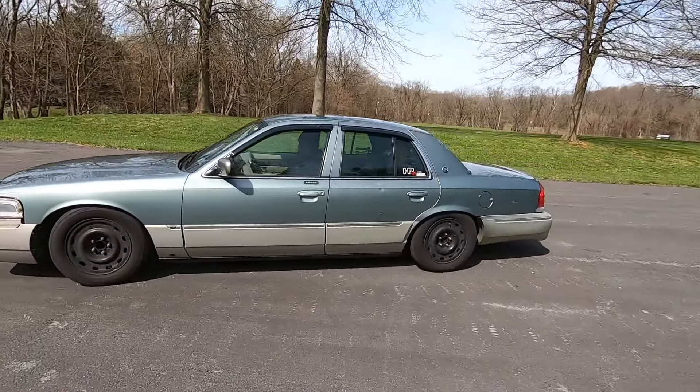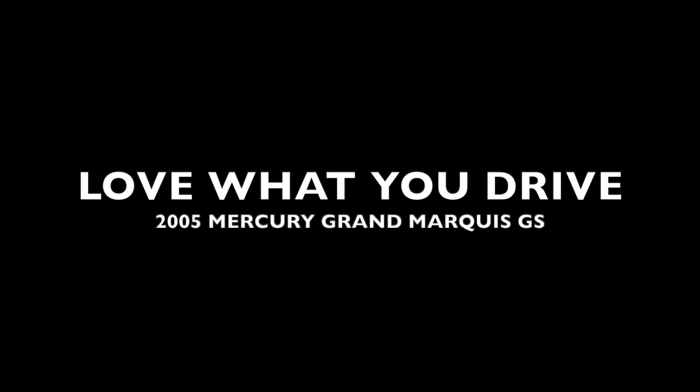That thing is low. Hey guys, welcome back to the channel Love What You Drive. Today we're here with my friend Gabe and Liam.